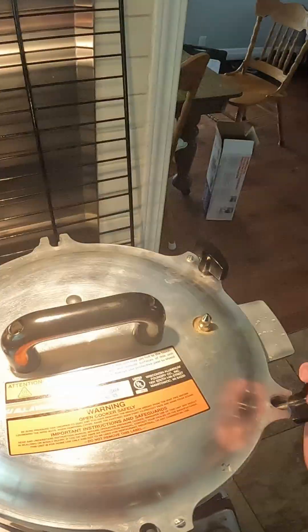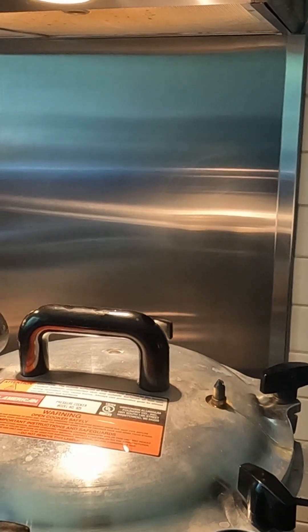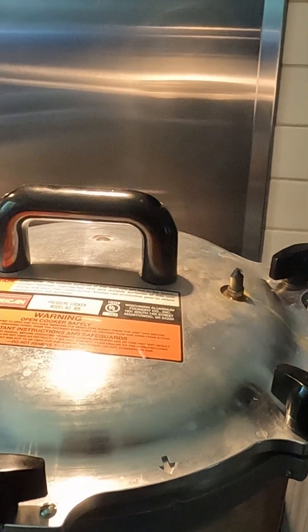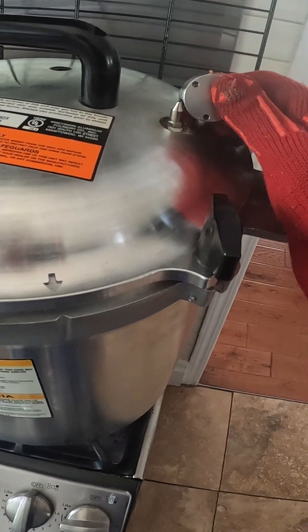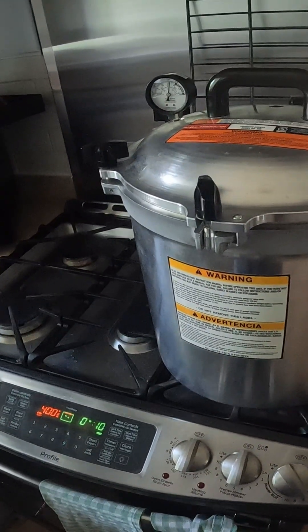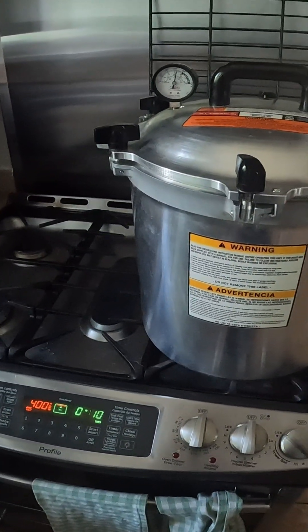Once the interior of the pressure cooker comes up to temperature, it's going to vent. This air needs to be vented for about 10 minutes — you should see a steady stream. After the 10 minutes are done, place the weight at the 15 psi setting onto the top of the pressure cooker. After reaching temp and rocking, the agar will cook for 3 minutes at 15 psi.